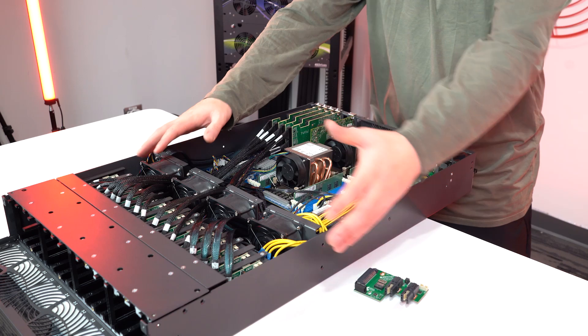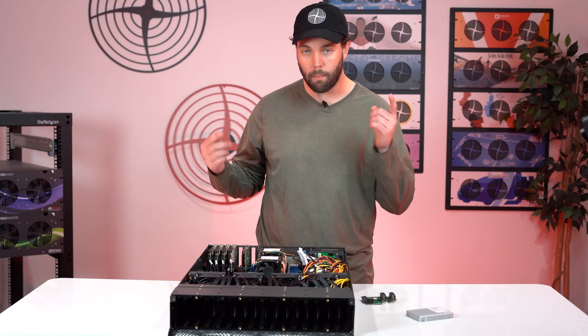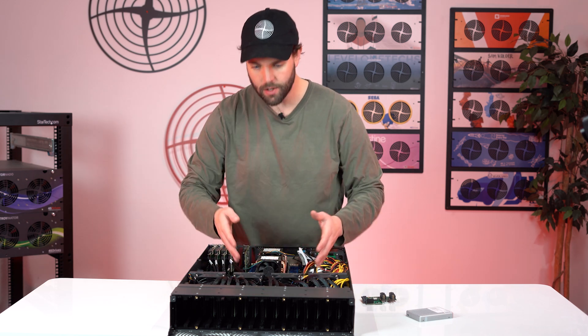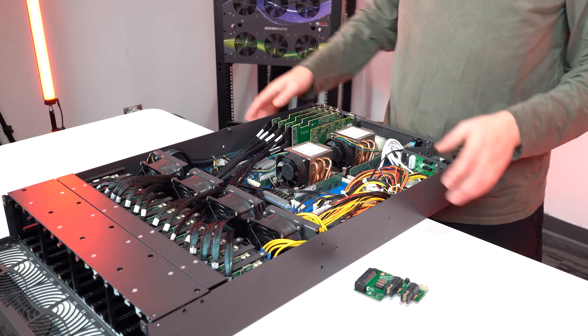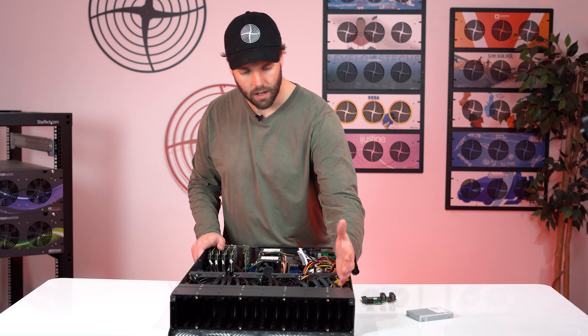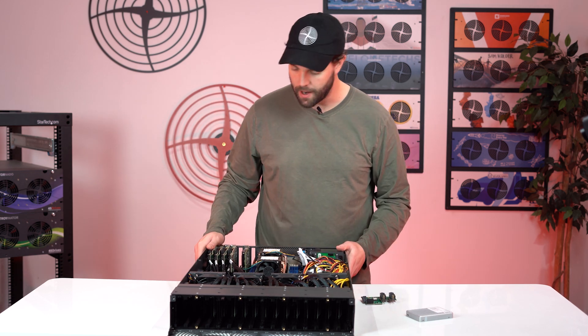The rest of the chassis design is pretty simple, but that's the point. We've got the right airflow to move as much air as possible through these NVMe drives and through the system, with a nice little duct to move it all out. A lot of time was spent on thermal engineering, with lessons learned from previous products and backplane designs.